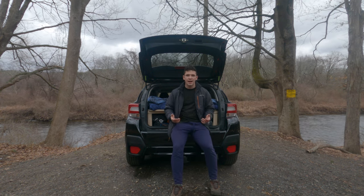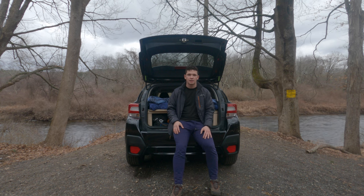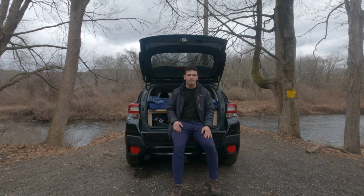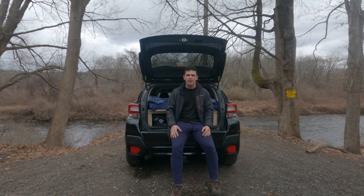A concern I had with all the plans I could find online was that the spare tire was usually covered by the main storage box. With the plan I made up, getting to the spare tire just takes a couple minutes of getting gear out of the way, and you're right there like you would be normally.